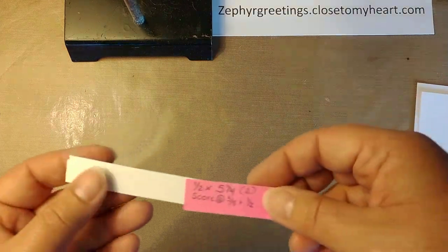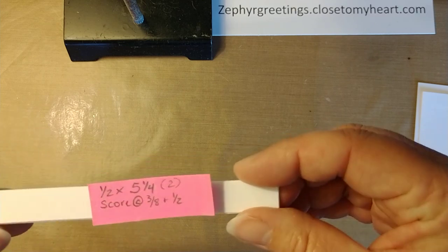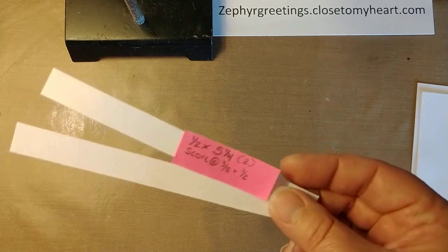You also need two of these little pieces. They are five and a fourth by one half inch. You need two of them and we're going to score those and fold them later.